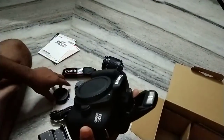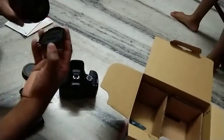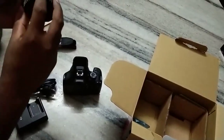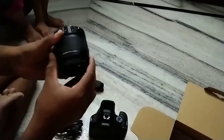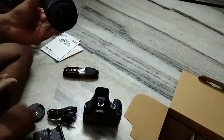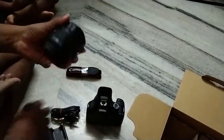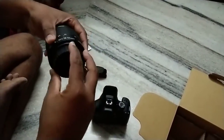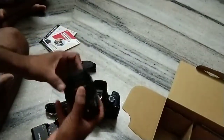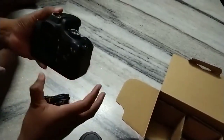We should take care of the lens — dust should not go into the camera. You can simply close the lens cap. Every time you complete your shoot, cover the lens like this. This is the Canon EOS 3000D unboxing.